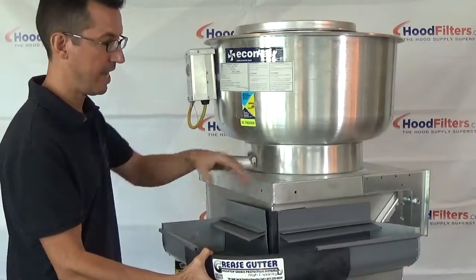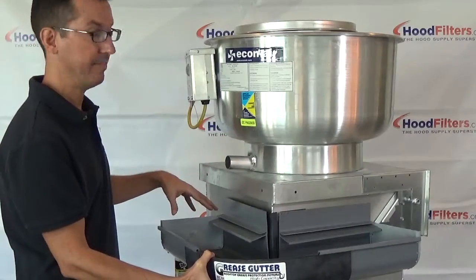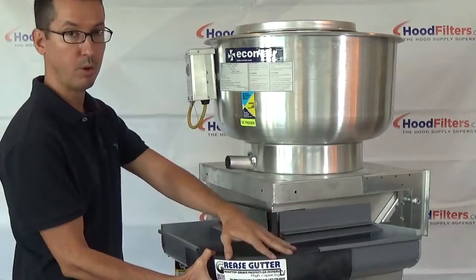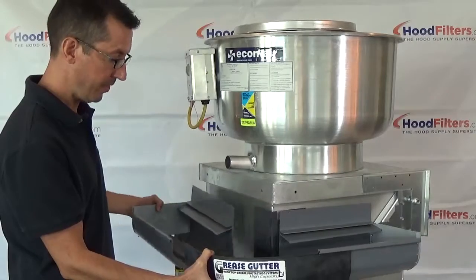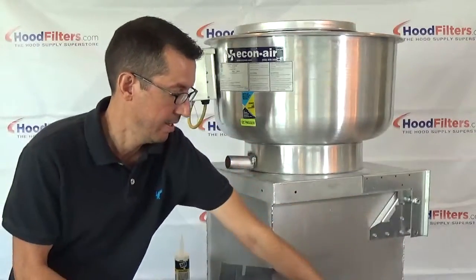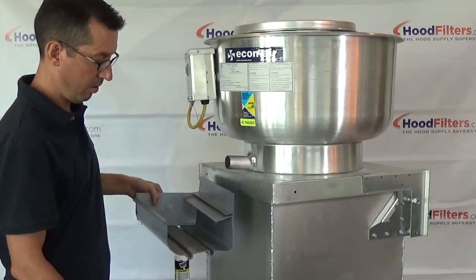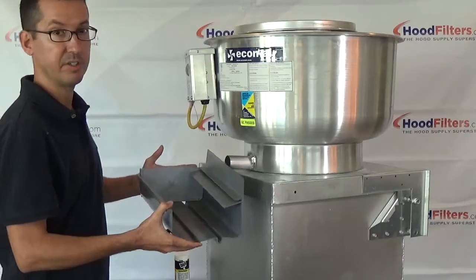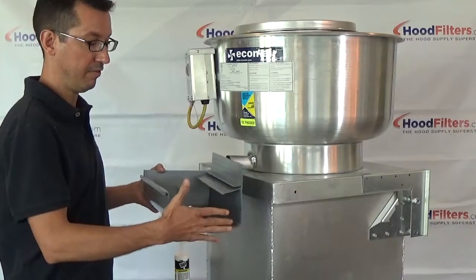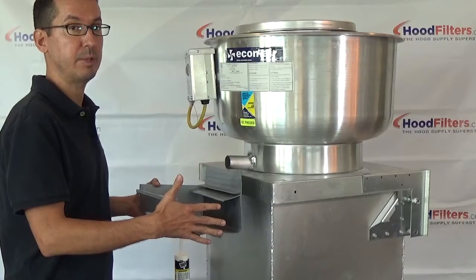You'll see there are end caps on these two side pieces — those are for display purposes only. The system comes with four corner pieces, and as you can see, these side pieces just slide out. You also get four side pieces that come in 36 inches — four three-foot sections.